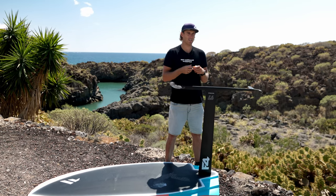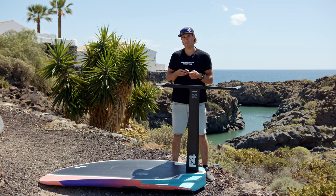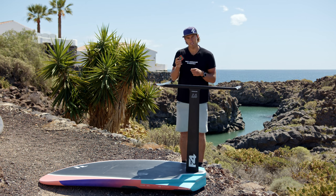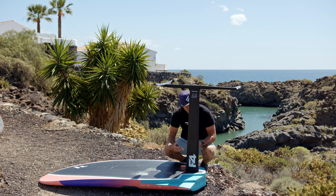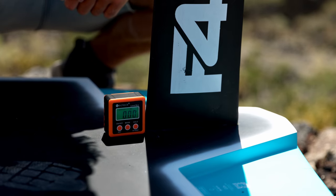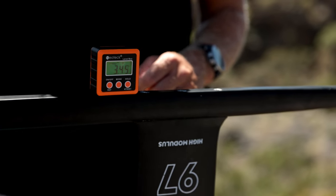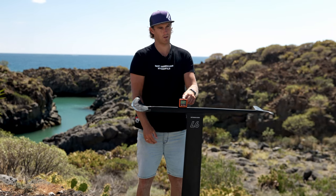But in general I would say we're always searching for a minimum of three degrees. To measure this angle we use the level box. I put the box on the board and make sure it reads zero. Then when I take the box and put it on the fuselage, the angle of the foil compared to the board is shown on the level box.